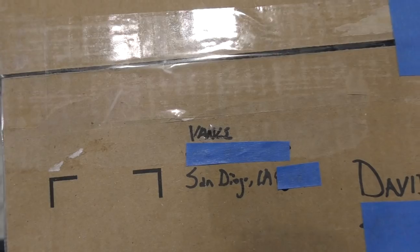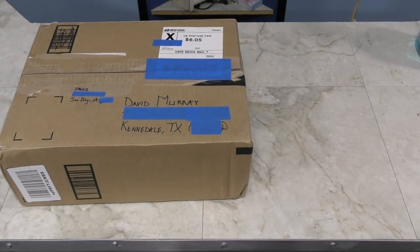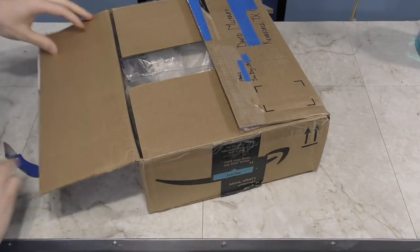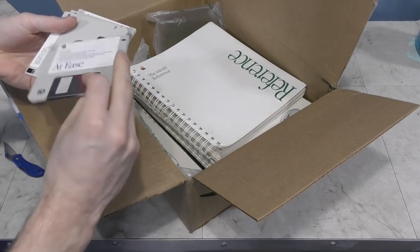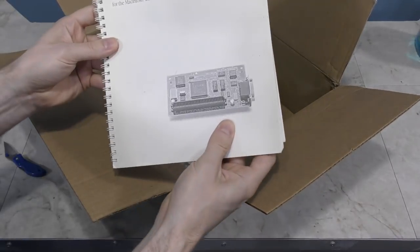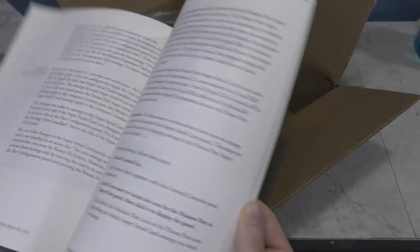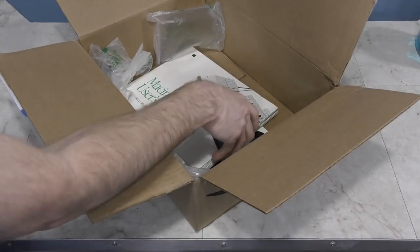The next box is from Vank, from San Diego, California. It's a bunch of original system disks for the old Macintosh series, along with the manuals. I'm getting an unusual amount of Macintosh stuff this month. This will be handy, as I just got one of these cards recently, but I'm still trying to find the floppy drive splitter cable for it. Very nice — thank you Vank!